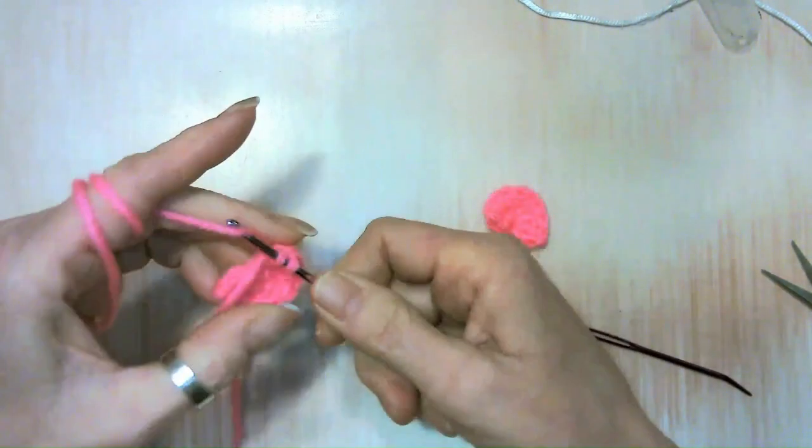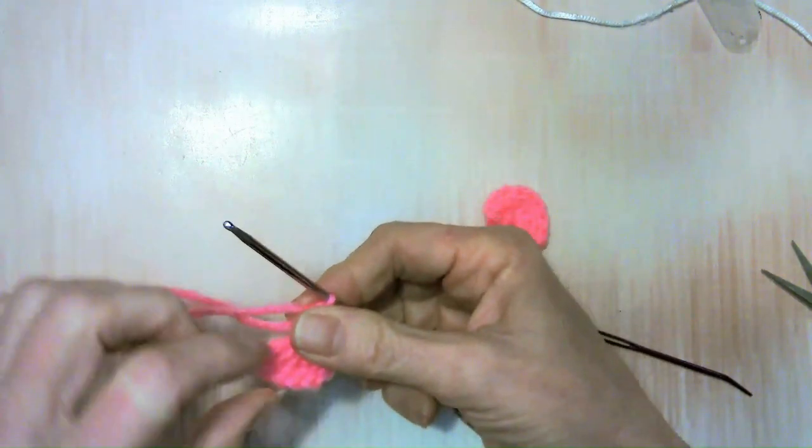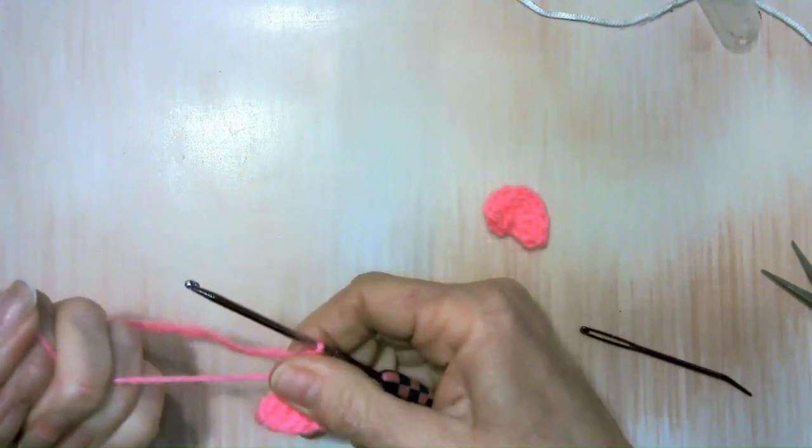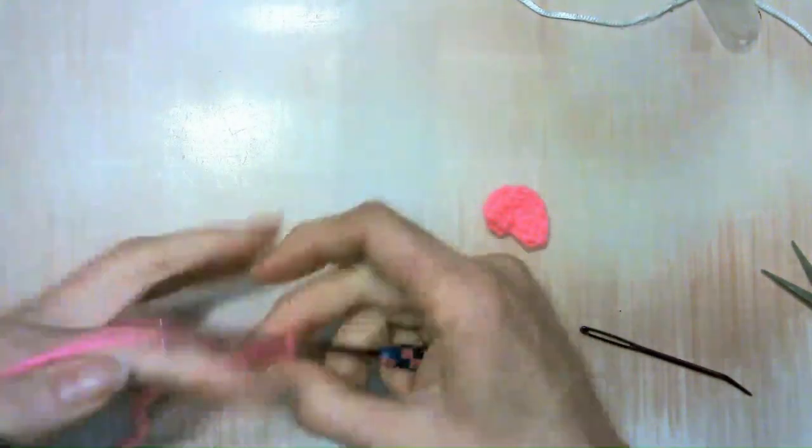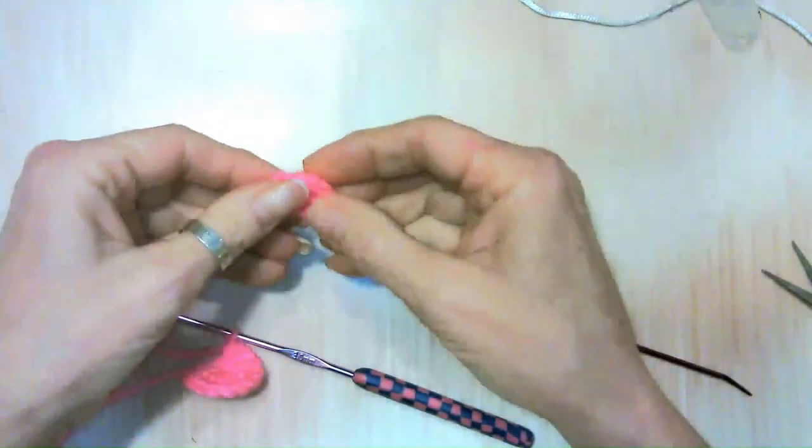This one down here is always kind of a bugger, so try to grab what you can. You know what this will look like — just tighten this up and there's our cute little ear. For the first ear, go ahead and sew both your ends in.